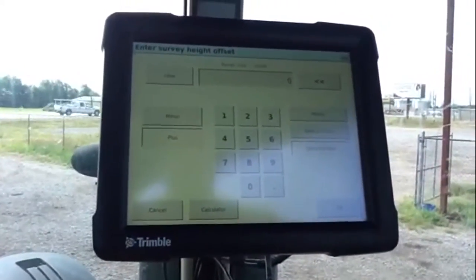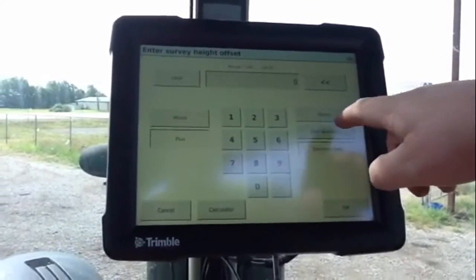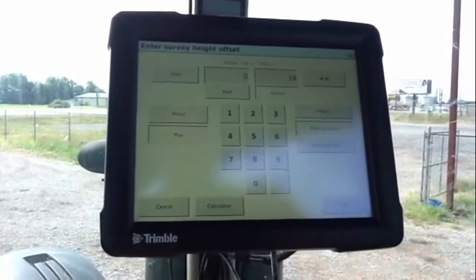The survey height offset has been measured. It is the distance from the ground to the blade, and it measured 14 inches with the blade all the way in the air.